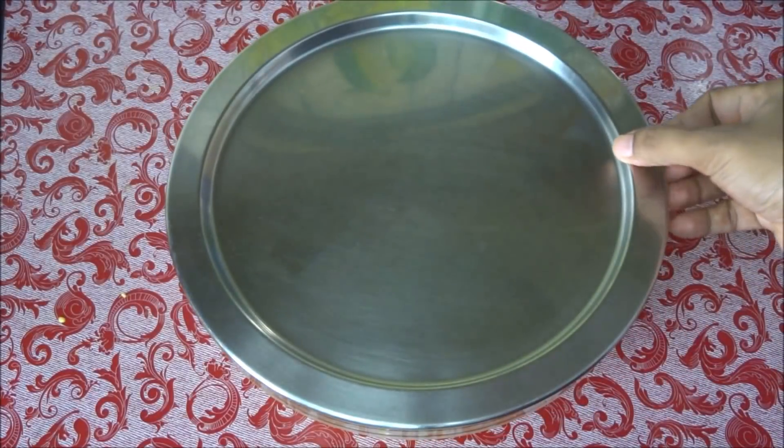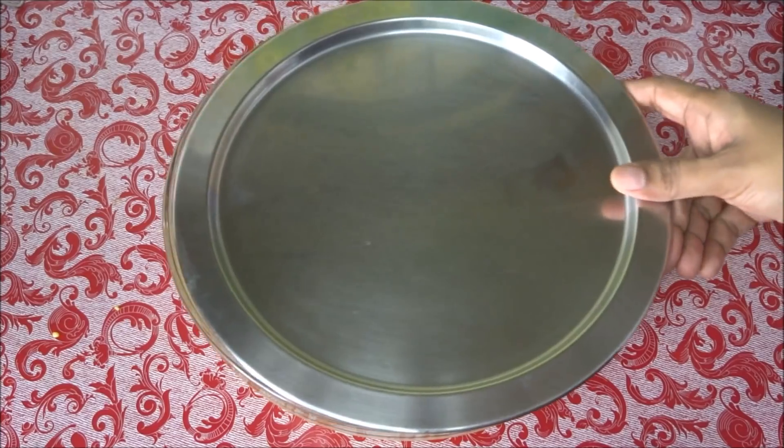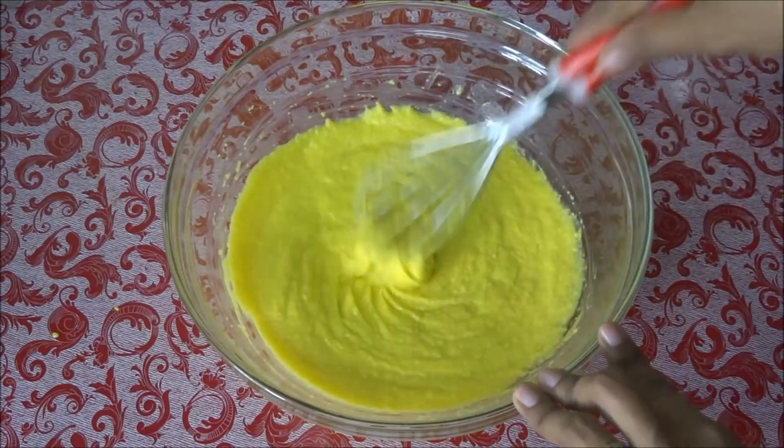Cover it and rest for 10 minutes. It's been 10 minutes — let's check the batter. The batter has become slightly thick.